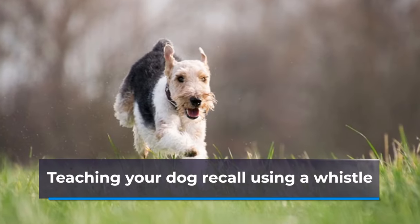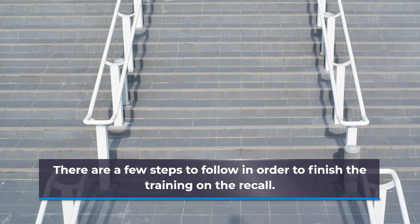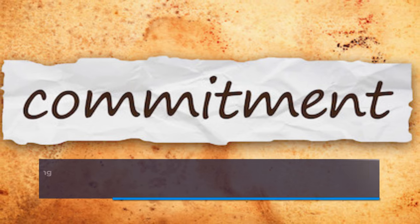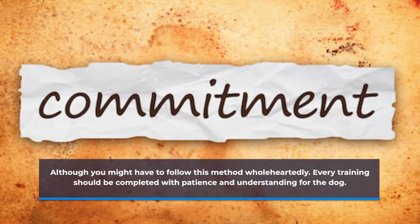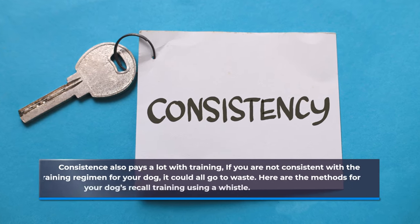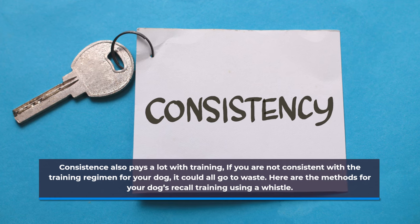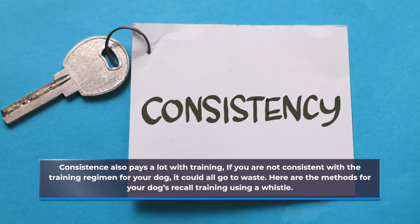Teaching your dog recall using a whistle. There are a few steps to follow in order to finish the training on the recall. Although you might have to follow this method wholeheartedly, every training should be completed with patience and understanding for the dog. Consistency also pays a lot with training. If you are not consistent with the training regimen for your dog, it could all go to waste.